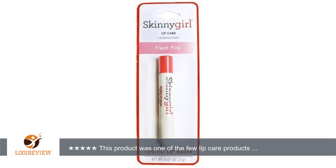A customer wrote: this product was one of the few lip care products out there that actually works. Please, Bethany, keep this one in your businesses.